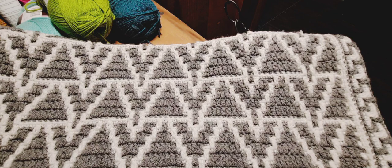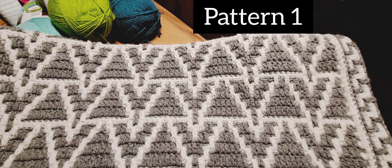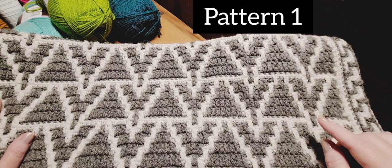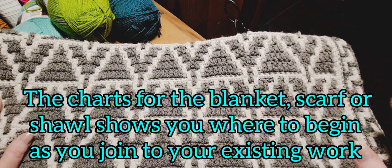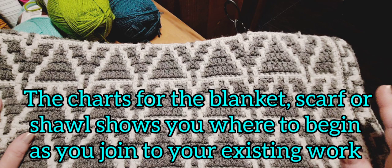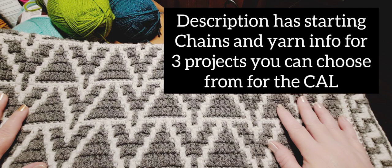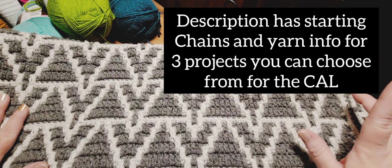Hi everybody, this is Courtney with Fiber Fox Studios and we are beginning the Native Bliss Shawl today. This crochet along is done for this project and several others — information is down below in the description. There's also a link to the Etsy store for those who prefer charts rather than YouTube tutorials. You can purchase the chart set that gives you all four designs in the shawl, plus alternative versions, a border chart, and individual pattern charts.